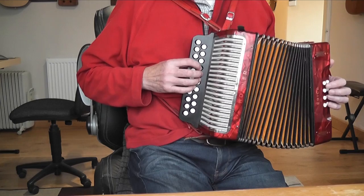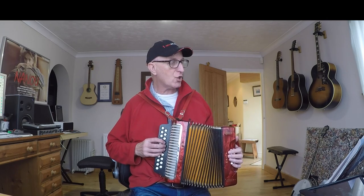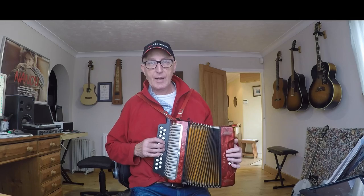There's no pick-up bar on this tune, so we're straight into the main tune on bar one. With the right hand you have G, A, B, B in that little section there.